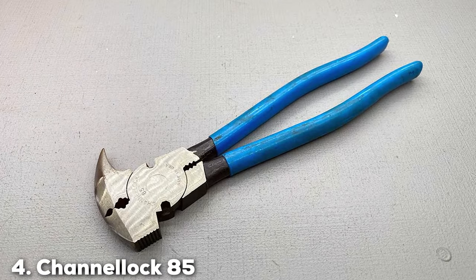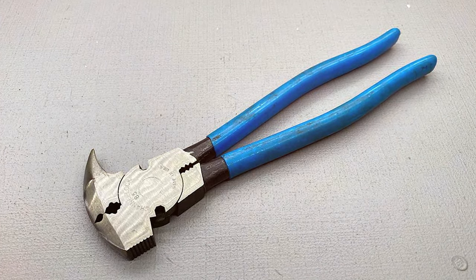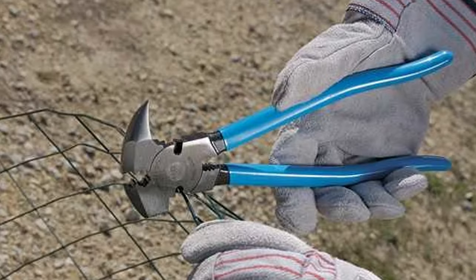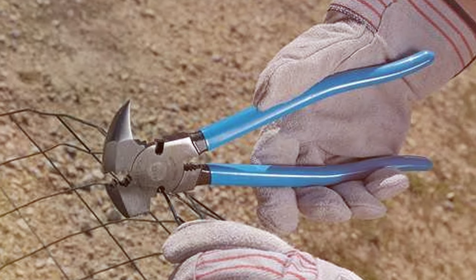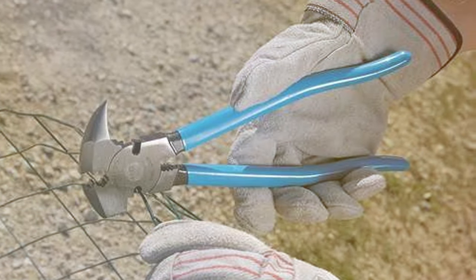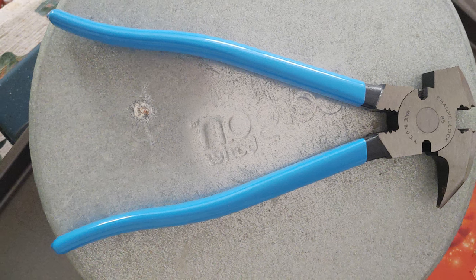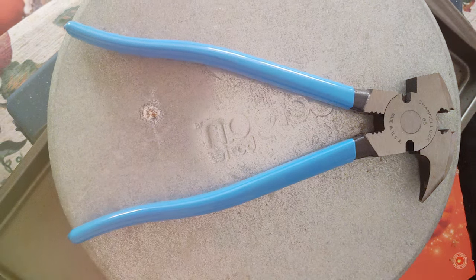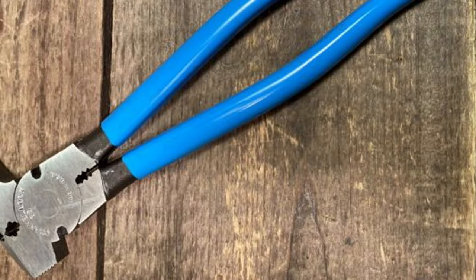Number 4: Channellock 85 Fence Tool Plier. Channellock's 85 Fence Tool Plier is a standout in the realm of fencing tools. The design is classic yet innovative, providing a balance between traditional functionality and modern needs. The quality is evident in its construction, using high-grade steel that ensures durability and strength. Usability is one of its key strengths, with the pliers offering a range of functionalities that make fence repair and construction simpler and more efficient. Durability is guaranteed, as the pliers are built to last even under strenuous conditions.